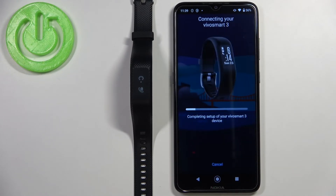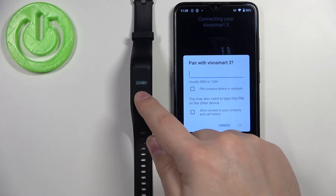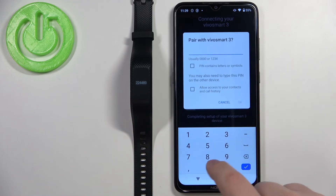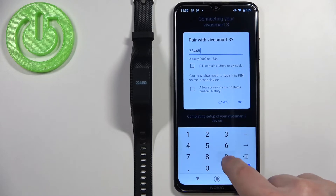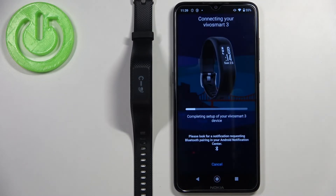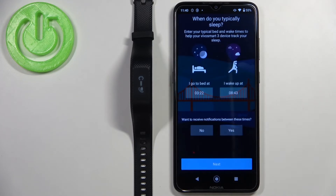Tap OK. Now we need to enter the PIN shown on our smart band into our phone to confirm the pairing. Enter the PIN and then tap OK.